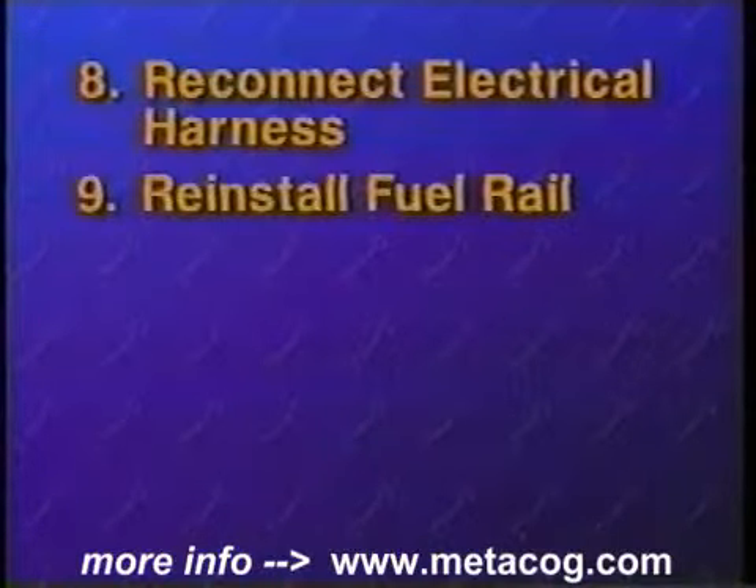Reconnect the electrical harness connector. With the new fuel injectors attached to the fuel rail, reinstall the fuel rail onto the intake manifold.